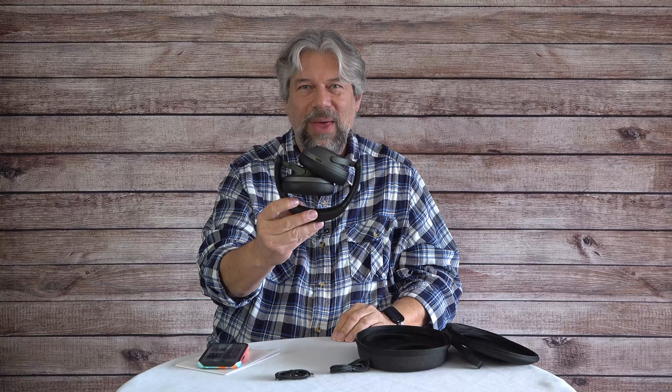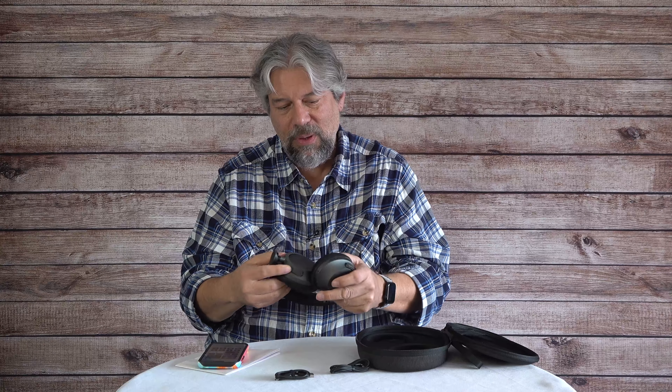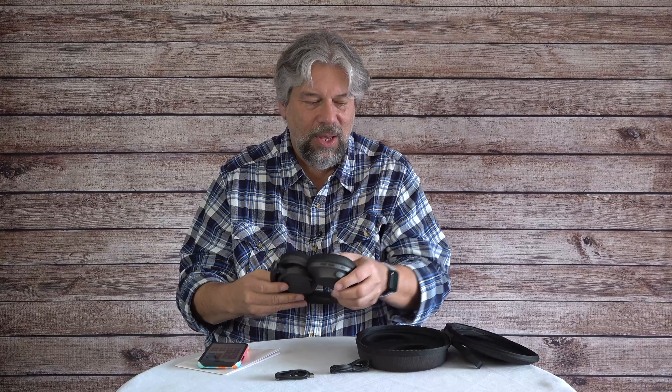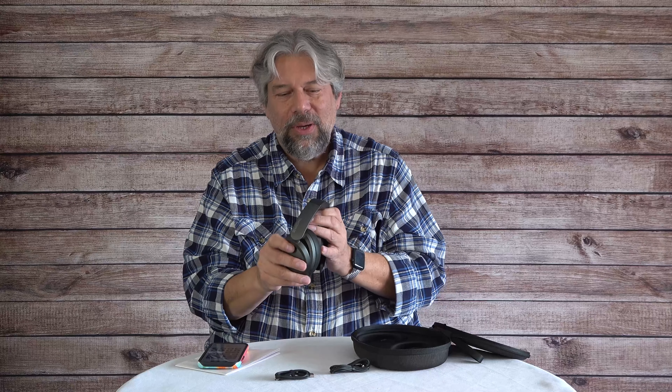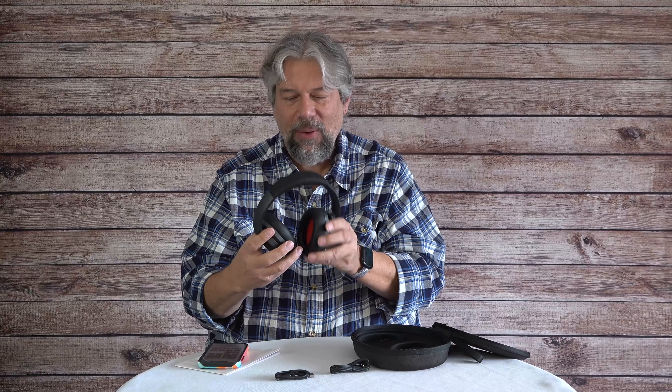The headphones fold up and are convenient for travel — you can toss them in a bag or backpack. If you want to fit them in the case, turn them sideways; it does require a little fiddling and they actually include an illustration in the guide showing how, which is kind of funny. But when you're ready to listen again, they snap back out easily and you're good to go.